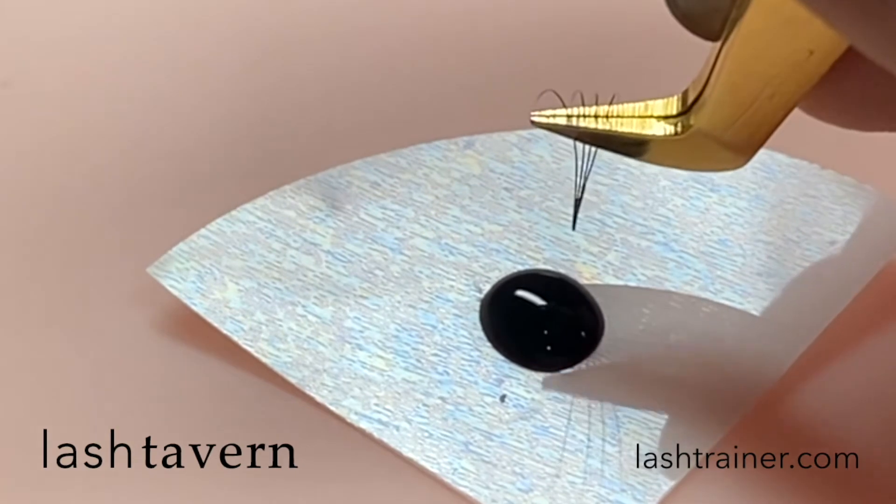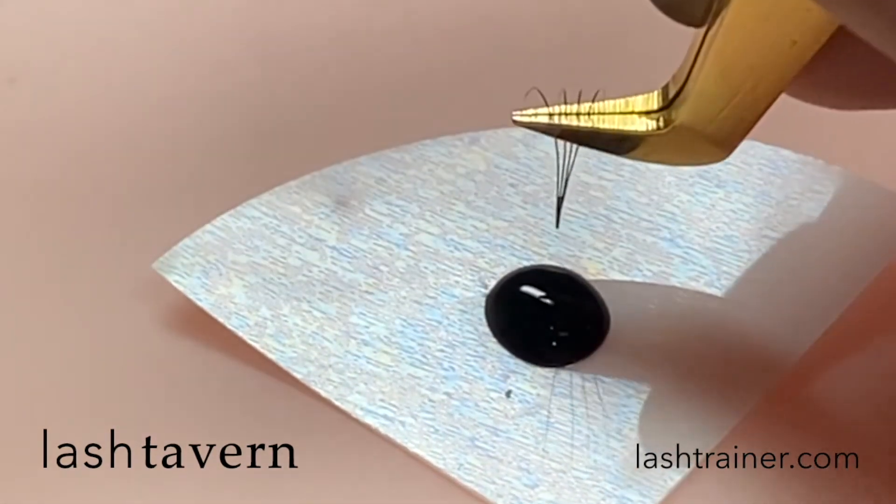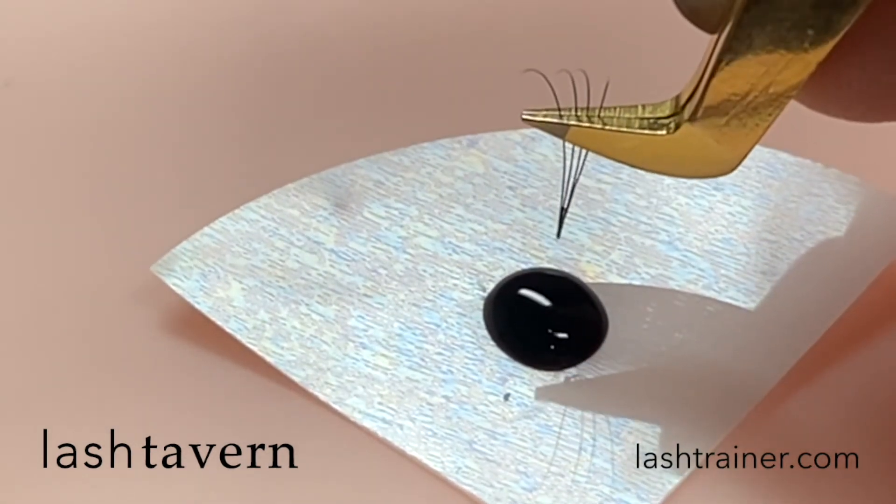In volume lashing, dip your extensions to only 1mm, or up to 2mm with longer extensions. Any more than this will be too much adhesive. You have more adhesive than you think.